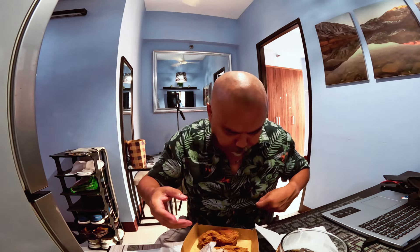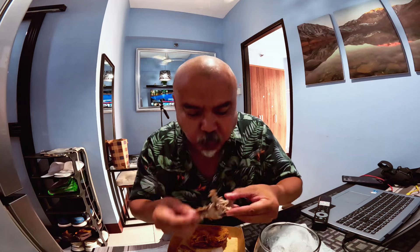When it comes to heat I'm a wimp — I don't like hot hot food, I gotta let it cool down a bit. Even the rice on my fingers is hot. I should have waited another minute before I bit into this, but I couldn't wait. I want to try this chicken — the skin especially.